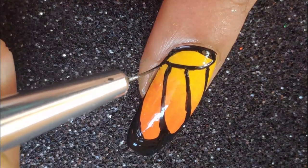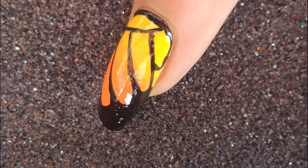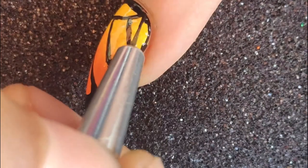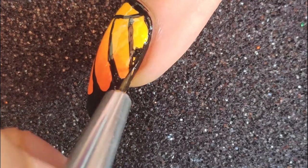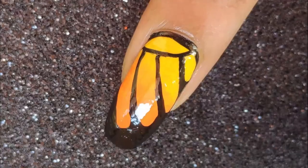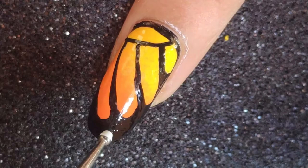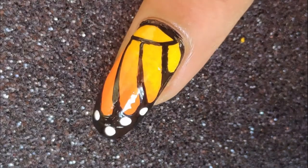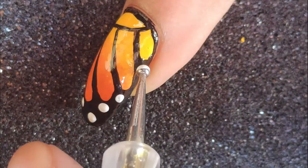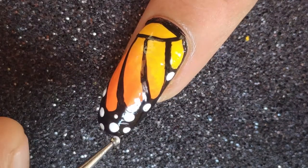Now once you're done drawing the outline you can start filling in the black polish at the bottom and give an outline to your entire nail. This is how the entire wing looks. Finally, all you need to do is take your dotting tool or a toothpick and your white polish and start drawing these beautiful dots on the wing — larger dots and then some smaller dots here and there — and it looks perfect.